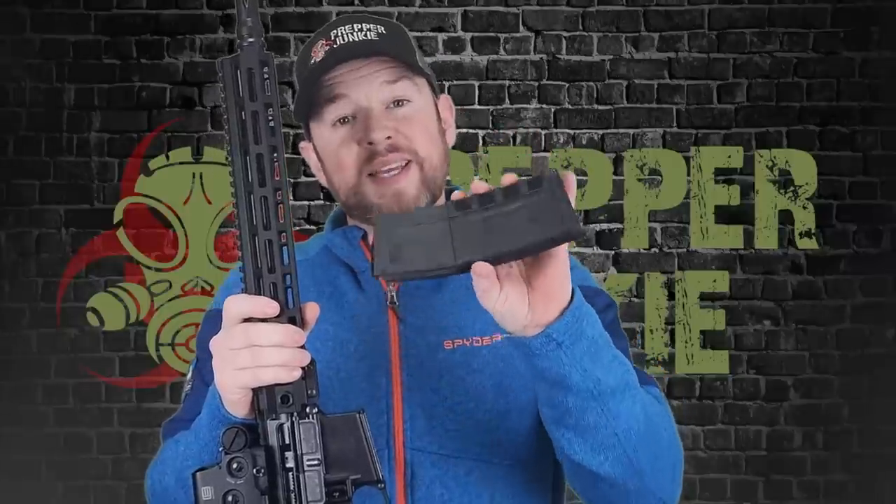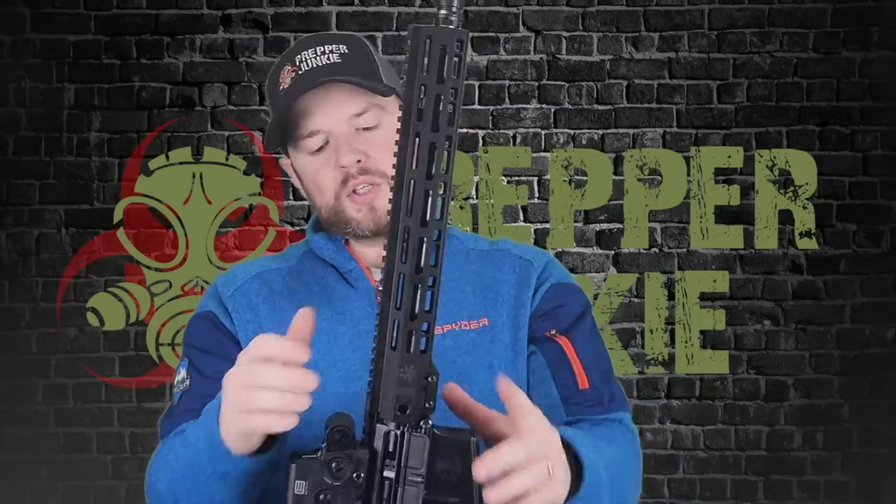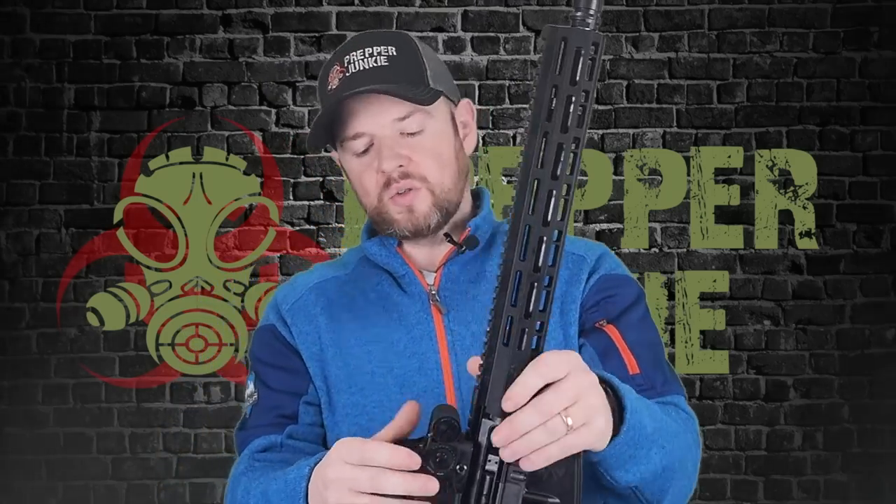This came with a PSA 30-round mag. PSA is making these mags and it does come with the gun. It has some finger grooves on it, which is kind of cool. Let's also check if there's any wiggle between the upper and lower receiver — it doesn't affect functionality, just something I like to do. There's a tiny, tiny little bit of wiggle in there, but not much at all. Very nice job.